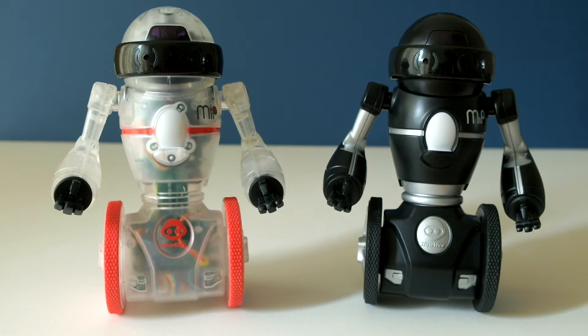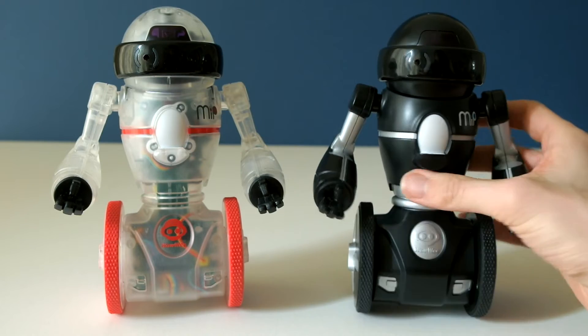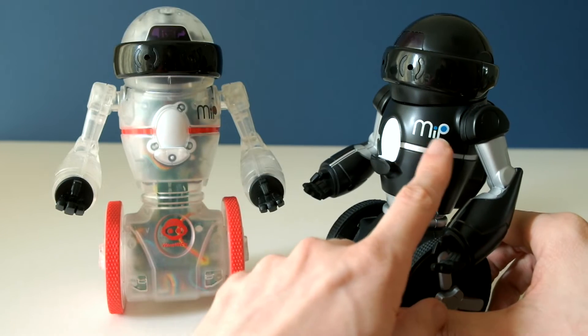In this video I'm going to show you the differences between Coda MIP and the original MIP. This is the original MIP — it came in two colours, either black or white. This one has got a black and silver design with blue accents.